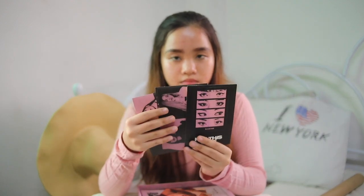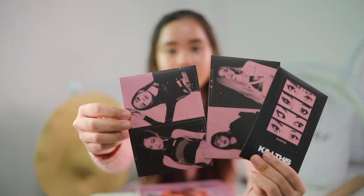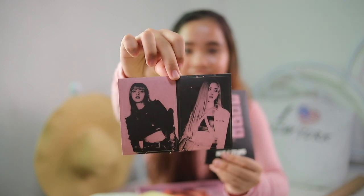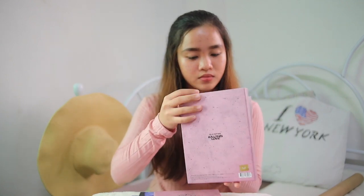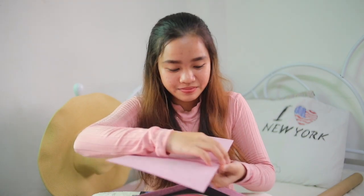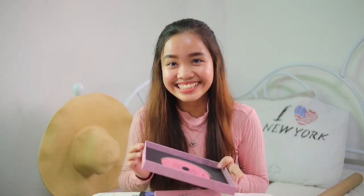These are the stickers. Who is this? I don't think I will ever use the stickers.